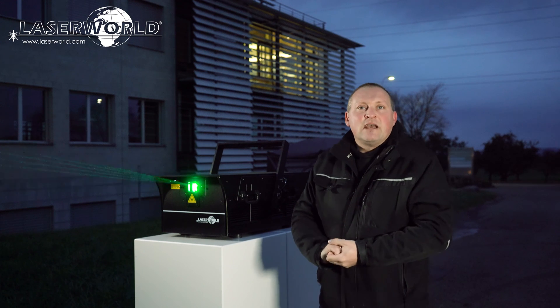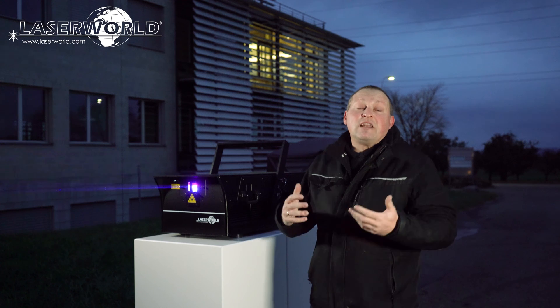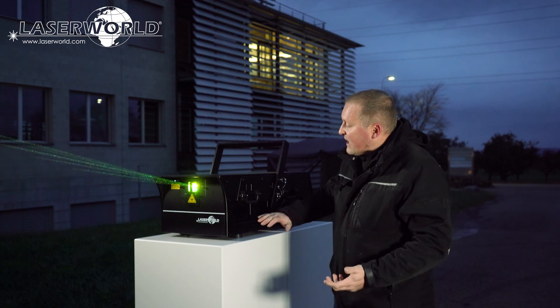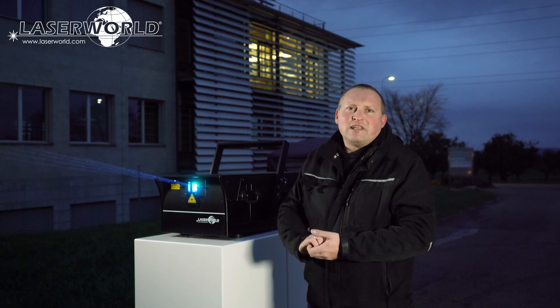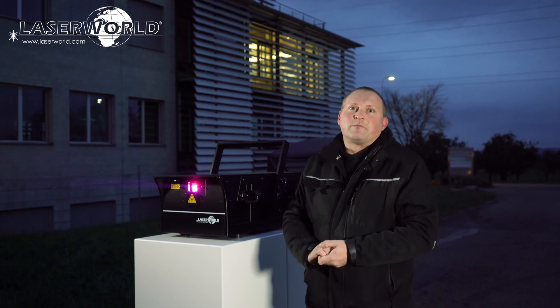For easily carrying the device, you can see these handles at the side that make it easy to carry the PL-50,000 Hydro. Obviously it's a really strong unit, so it's not the lightest one — but with this power, you wouldn't expect it to be a super lightweight unit.